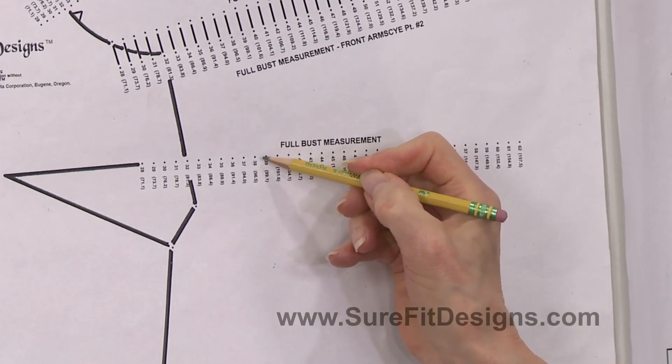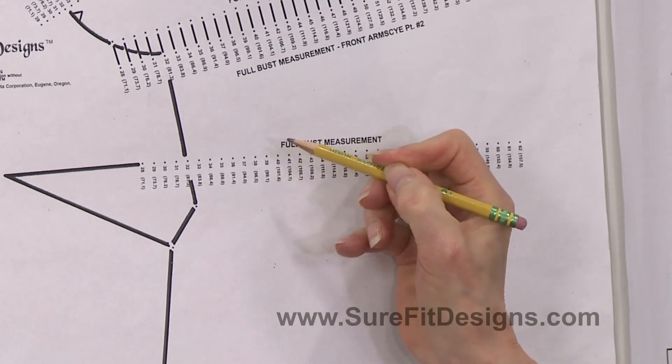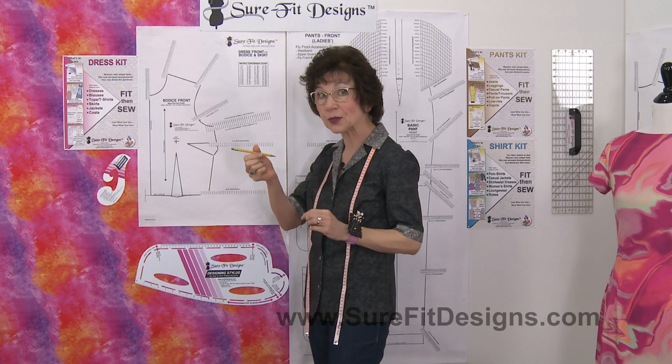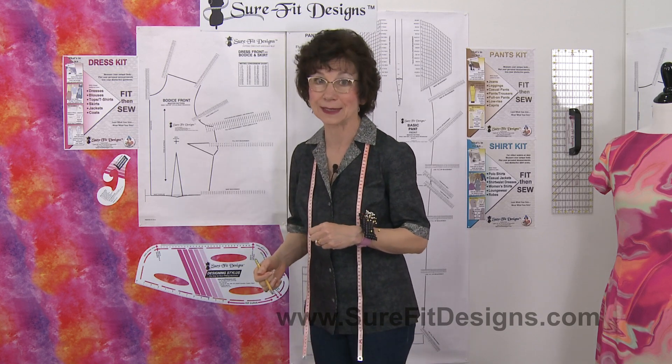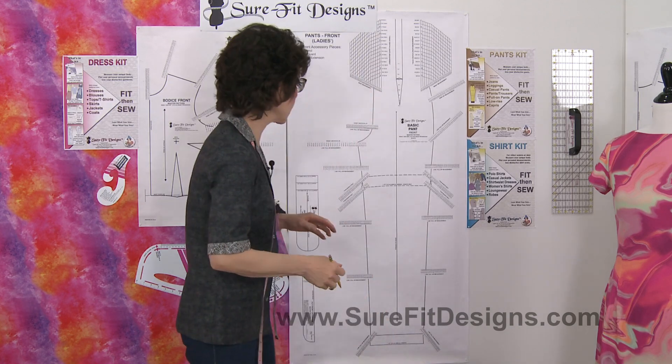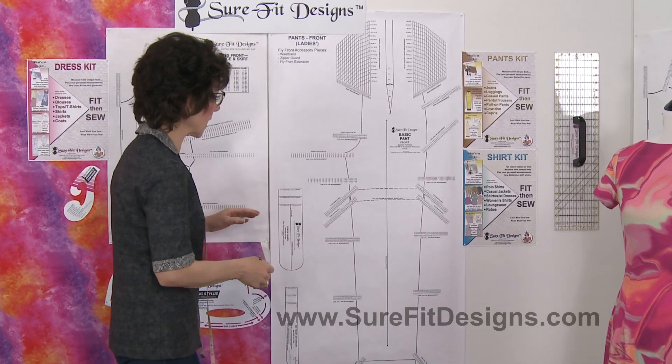You just visually divide it in half and make a dot. And of course you're going to be drawing in pencil, so if you make a little mistake you can erase it. The same concept applies when you're working on the pants pattern.